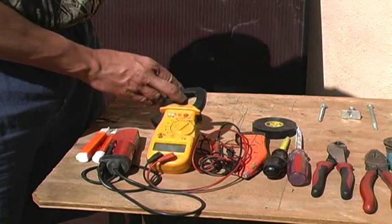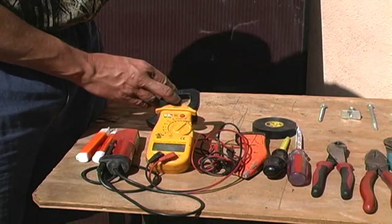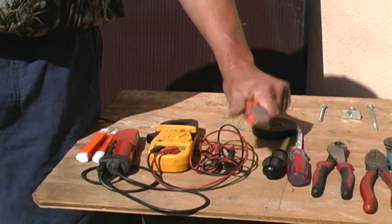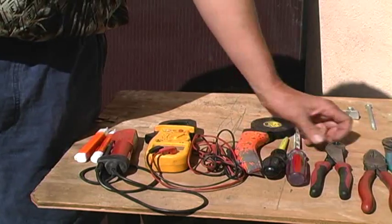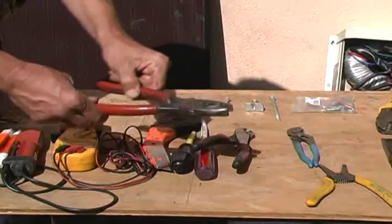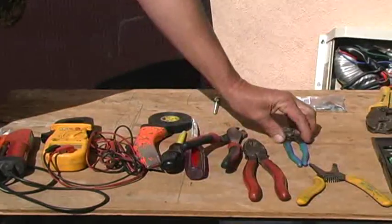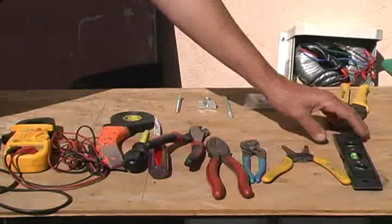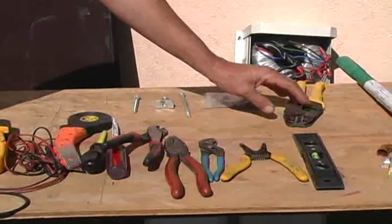We've got a standard digital volt ohmmeter for various testing purposes. And the more standard tools: razor knives, screwdrivers, diagonal cutters, linesman's pliers for twisting wires, smaller pliers, and of course the wire stripper is always handy. I like to have a level just in case we're mounting some stuff.